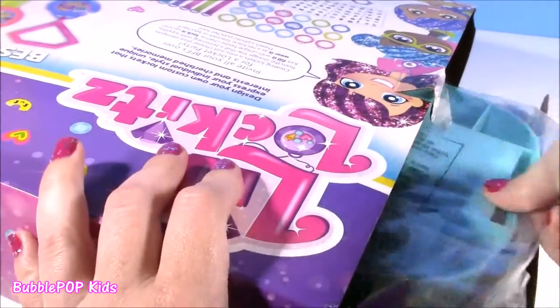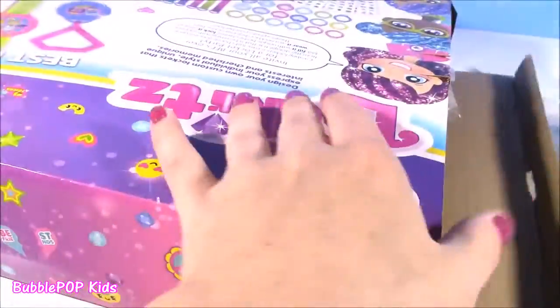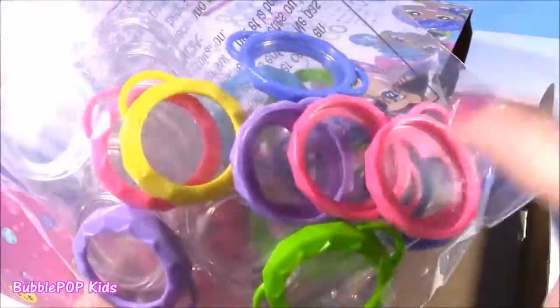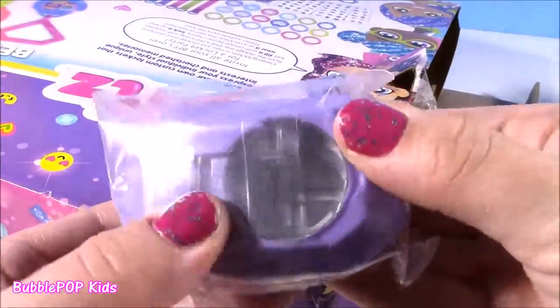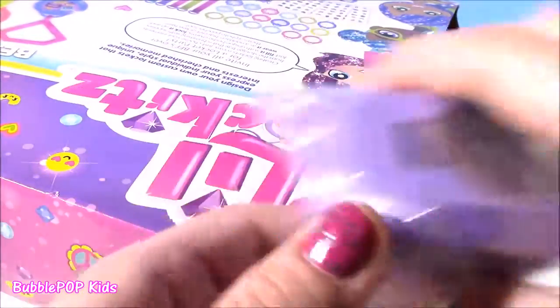There's tons of things in here. Here's the base. We're going to organize everything. These are like the cute little pieces — I don't even know what they are, they're just so adorable. Here's a little machine — I think it cuts out pictures. You can put selfie pictures in here.